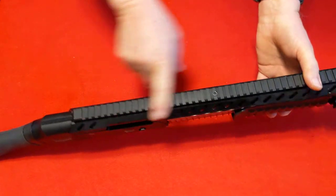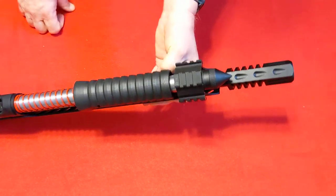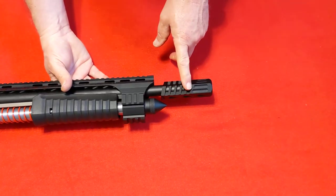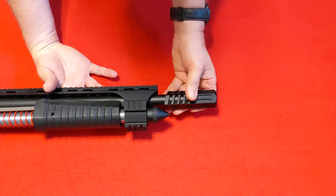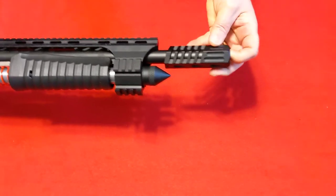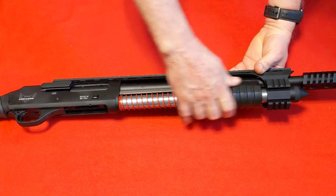Moving up to the top of the gun, there's a Picatinny rail the full length of the gun — this is an aluminum Picatinny rail. You also have Picatinny rails 360 degrees, so if you want to put lights, lasers, or red dots up top or anything else down below, you can do that as well. Moving down the gun, it looks like a muzzle brake but it's not — it's just a cosmetic barrel shroud to keep you from touching a hot barrel. The barrel is 18½ inches long, I believe it's chrome-lined, and the gun is not threaded for chokes, so this is just a regular cylinder bore.